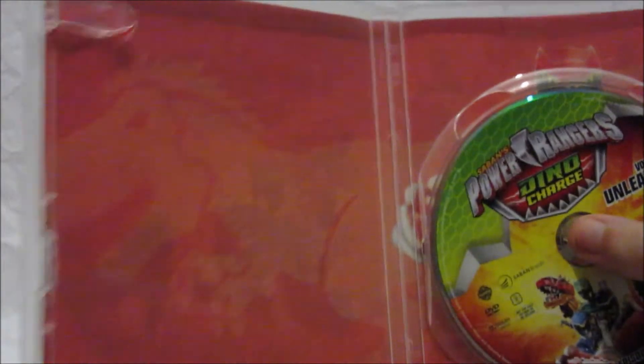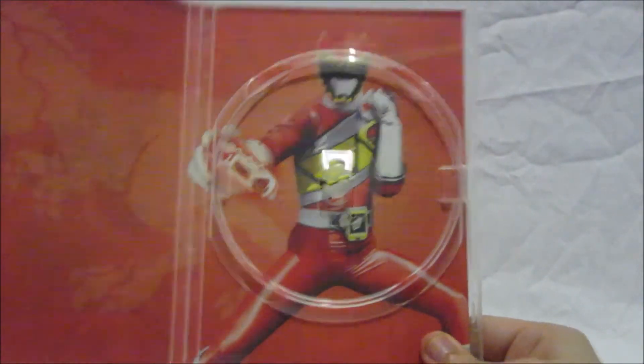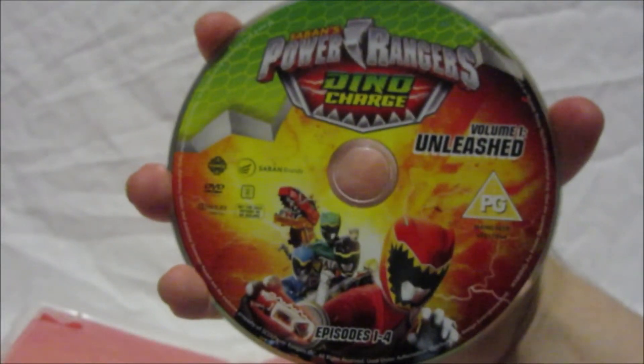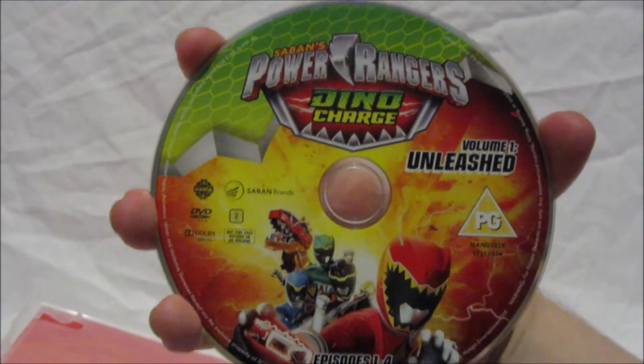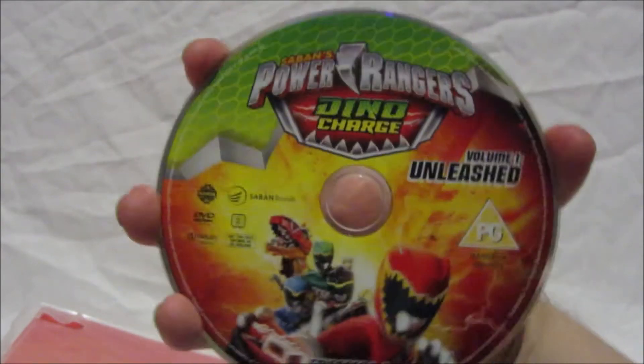Now let's have a look inside. Opening it up, there's straight away a nice silhouette-style illustration of the T-Rex. Taking the disc out, there's the Red Ranger looking very cool. The disc itself is pretty much the same design as the DVD cover, only round.